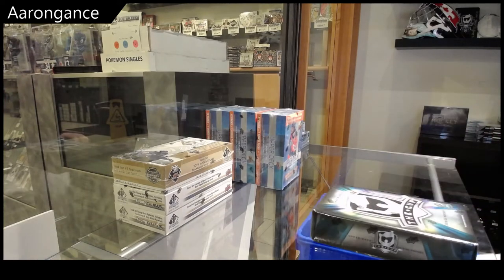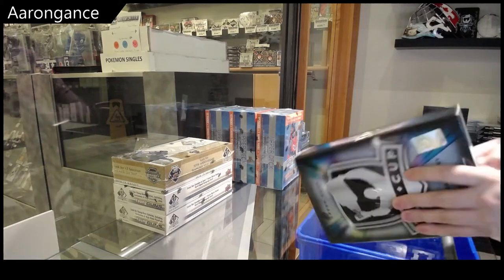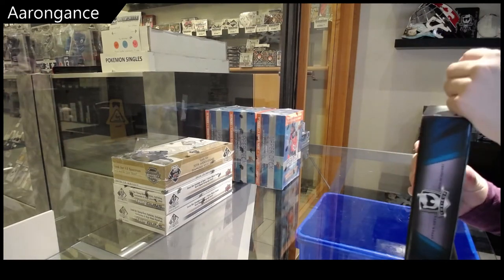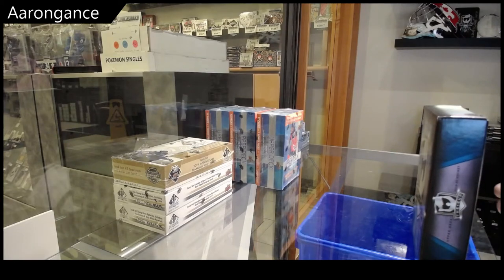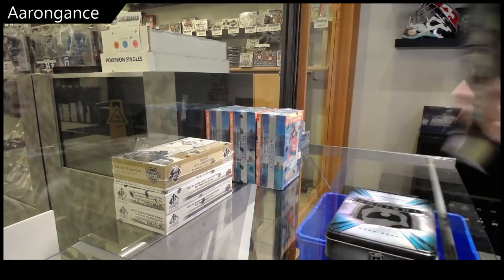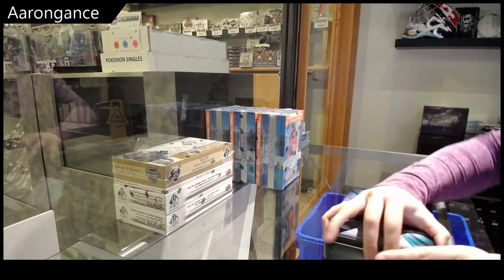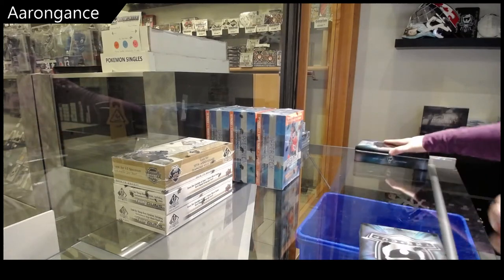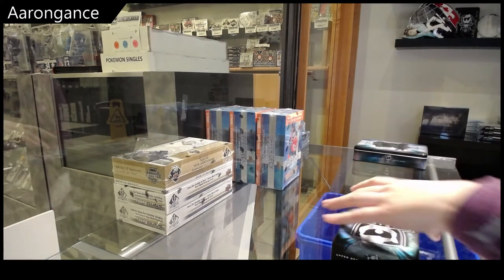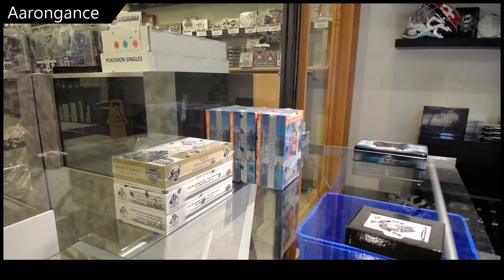Erin's box, 1920 Upper Deck The Cup. I like the base card — it's a very nice design.